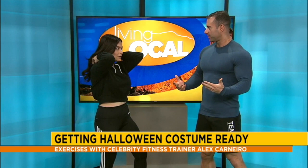Alex Carnero gets us ready for costume season. We're getting costume ready with some exercises just in time for Halloween. Costumes are full body, so we're gonna make sure the full body is taken care of.